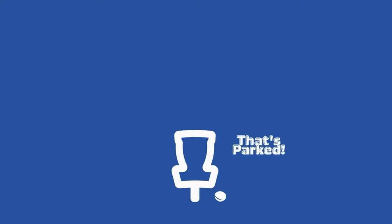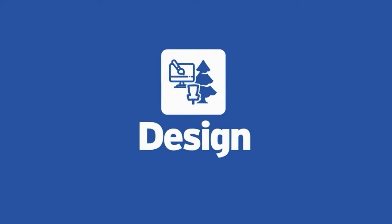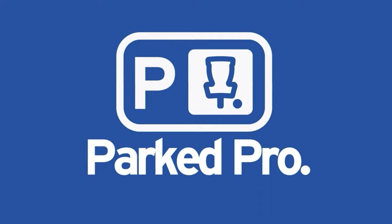This week's video is sponsored by Parked Pro, filming the Canadian Disc Golf Tour. We'll leave a link down in the description where you can get more information on Parked Pro and the Canadian Disc Golf Tour.